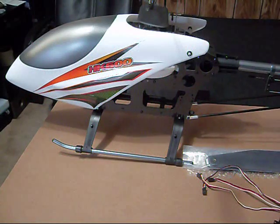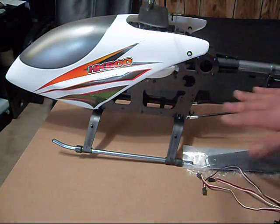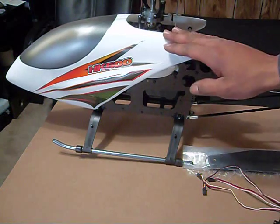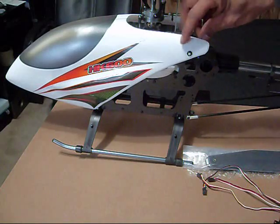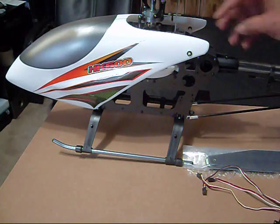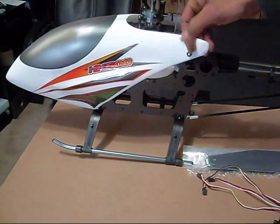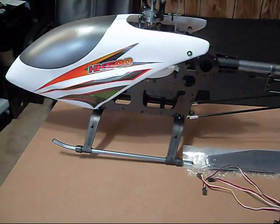I just want to go through briefly the parts I'm going to be using on my HK600. First off, this canopy. This canopy sucks. Think about a milk jug — that's pretty much what this plastic is, except this is much thinner. So, first thing, the canopy's got to go.